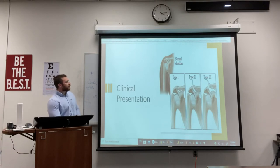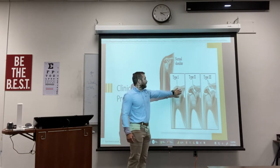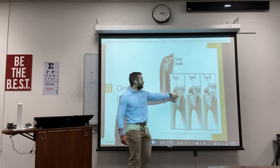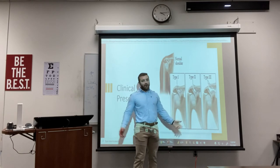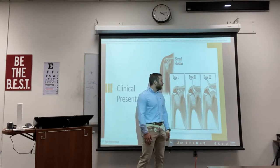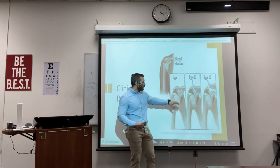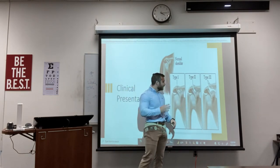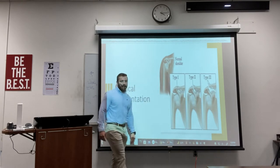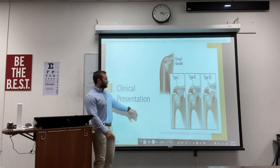These are classification pictures. In the top image everything looks nice — you've got your AC joint ligament, your coracoid ligament, and your trapezoid ligament. In grade one and two, it's just the AC joint ligament that is torn, and you still get a lot of pain. In grade three, the coracoid ligament, trapezoid ligament, and the AC joint ligament are all torn, and the joint pops up just like this.